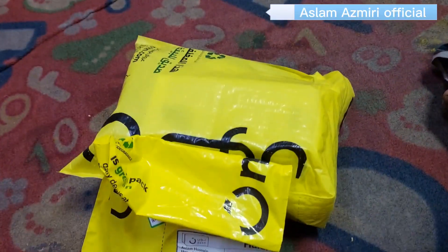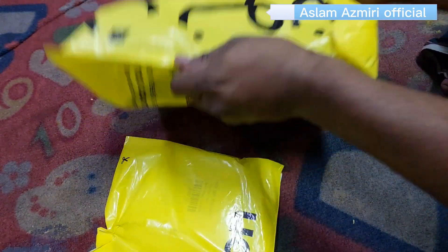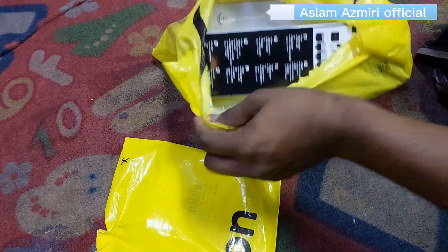Hi guys, Assalamualaikum warahmatullahi wabarakatuh. Today we are going to have a new home unboxing. My home partner, Pakistan, is our home.